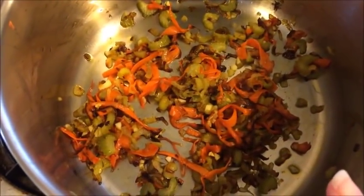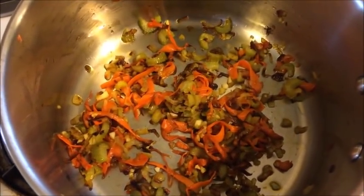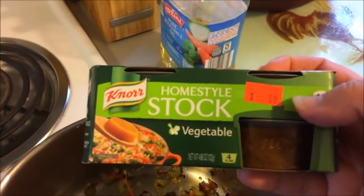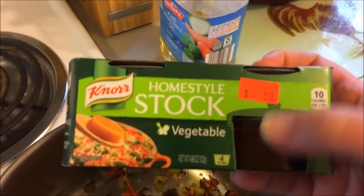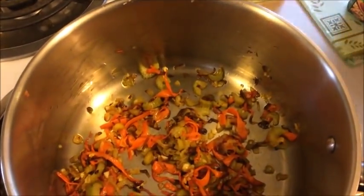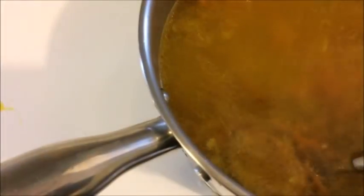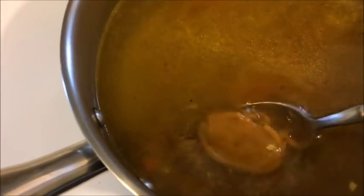This has cooked down for about 15 minutes and I have the garlic in there too. The next thing we're going to add is some vegetable broth. I'm using the Knorr homestyle vegetable stock — I'm going to use two of these with seven cups of water. I'm going to add that in and we'll let this come to a boil on high, let it incorporate and become a nice broth, and then we'll add our next ingredients.